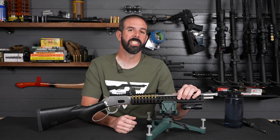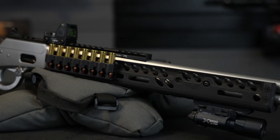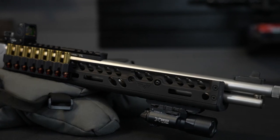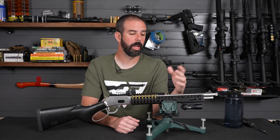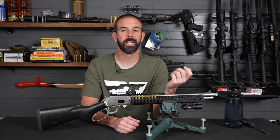We changed out the wooden handguard for the Ranger Point Precision M-LOK handguard. It's a very efficient handguard. The cutouts give you a great purchase on it, and you've got more length than you did with the standard wooden one. It's really a good setup, especially if it's raining or you've got wet hands — my hand locks down nicely and it's just comfortable to hold.